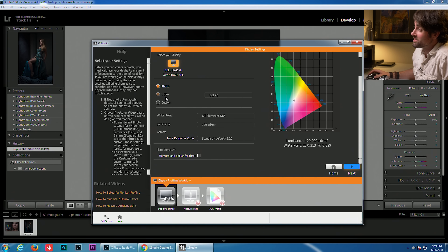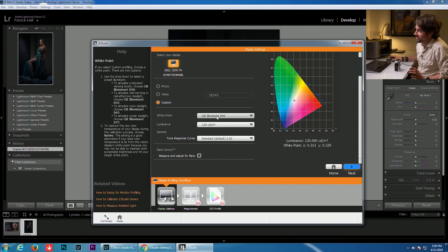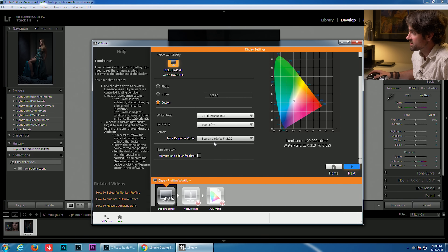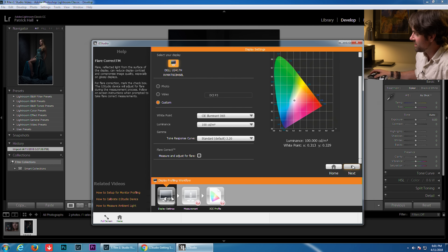We're going to set the display to a custom setting, which will allow us to change the white point, luminance, and gamma. We're going to leave this on D65, which has become the industry standard for white point. For luminance, I personally prefer 100 over 120 — I find it's a little more accurate. Finally there's the flare correct option. If you have a really bright work environment you may want to check this box, as it makes color more accurate if you have a reflective screen. I'm not going to check that in our studio, so let's hit next.